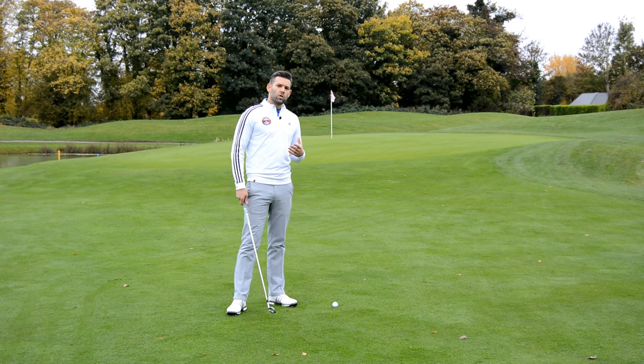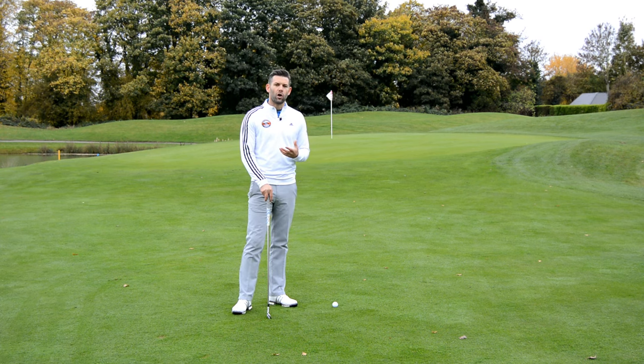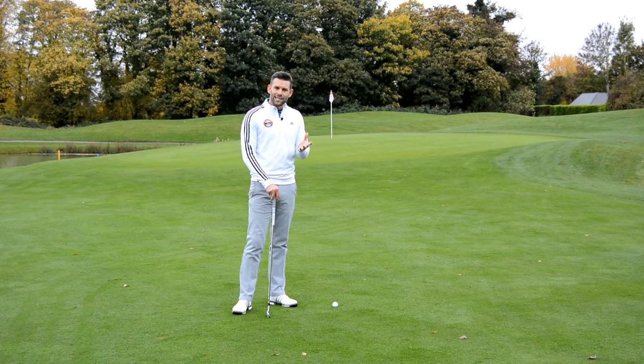Now this shot option — the kind of low bump and run — is going to be a great option for you if you don't have a lot of confidence in your short game. You're not particularly good with your wedges at flying that ball through the air, and certainly we would see this a lot from golfers who are high teens, certainly into the 20s in terms of handicaps.